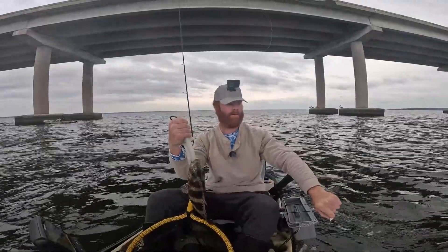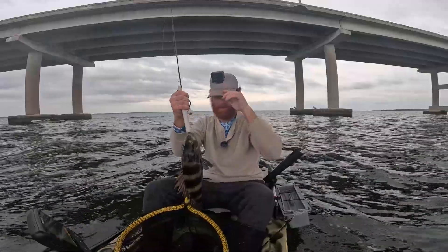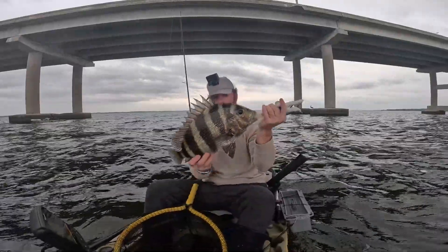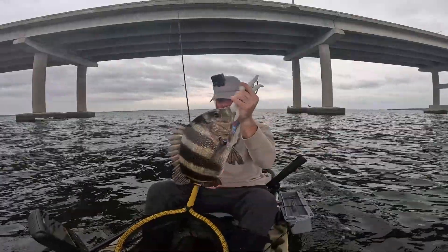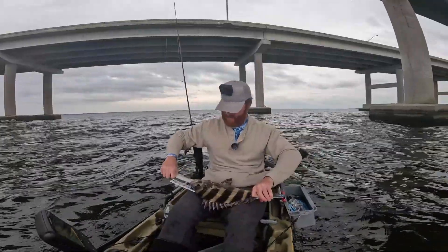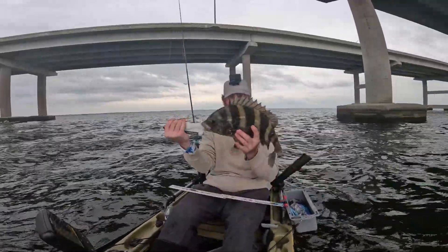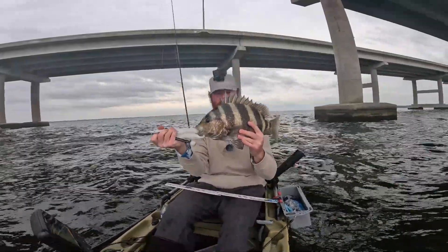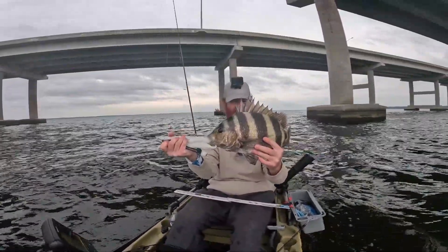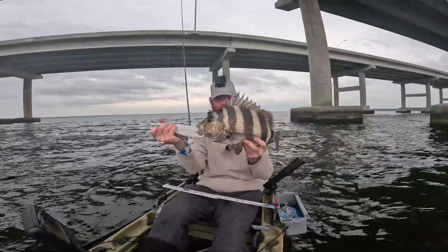Got him right in the freaking nose. How does my line keep getting wrapped in my GoPro? Oh yeah, that's a good sheep right there y'all. Let's get a measurement — he's right at 20, just over 20 and a quarter. Over 20! That is a nice sheepshead and my new personal best. I'm stoked. Let's get this guy bled and get him in the bag.